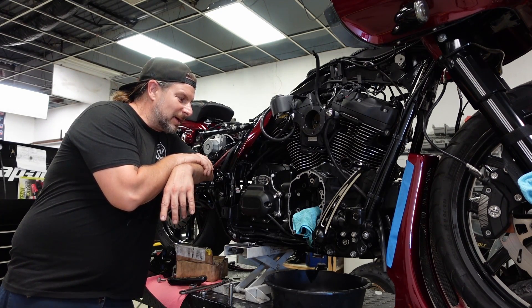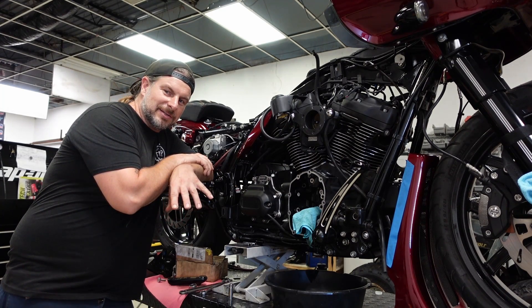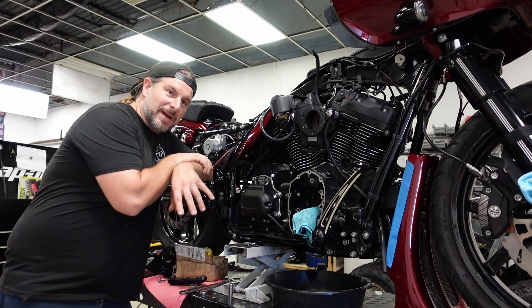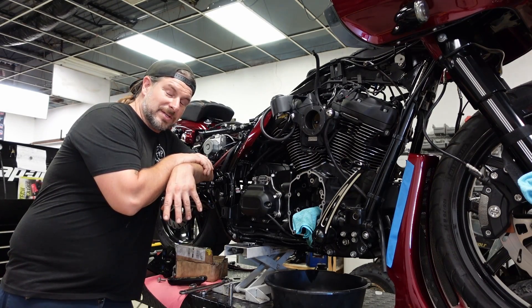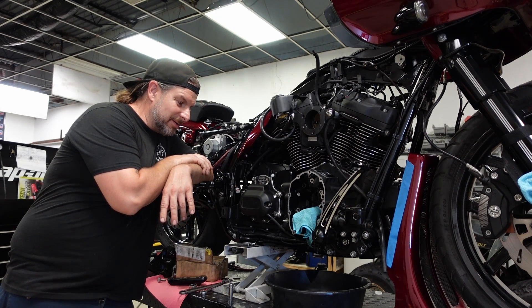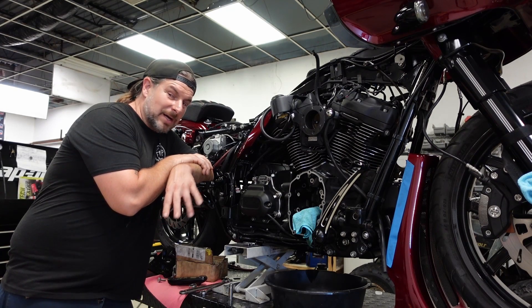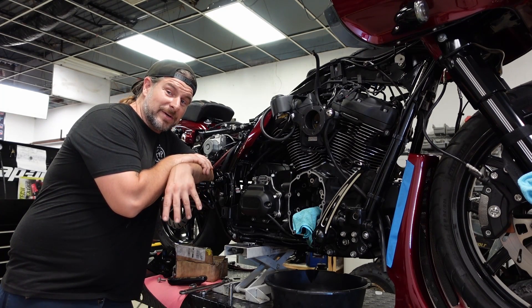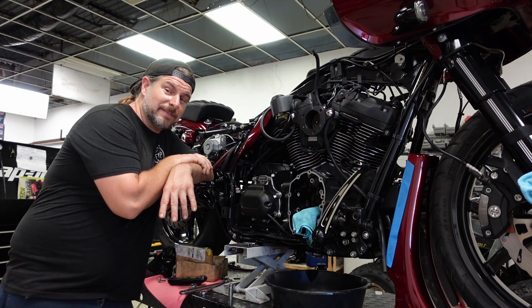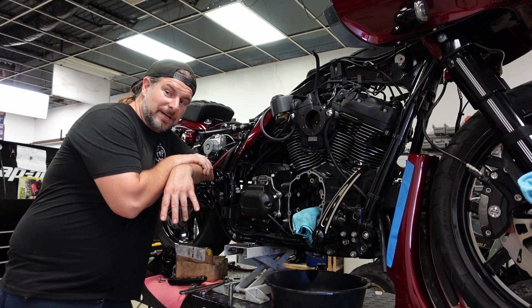My goal is to hopefully set up a nice little studio in my house to show you some more builds — still have this whole Hurricane Ian bike and lots of other cool projects to make good content. I want to say thanks for all the support from everybody. That means a lot to me. Ride on.